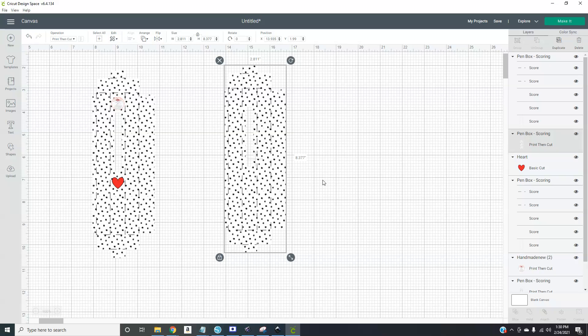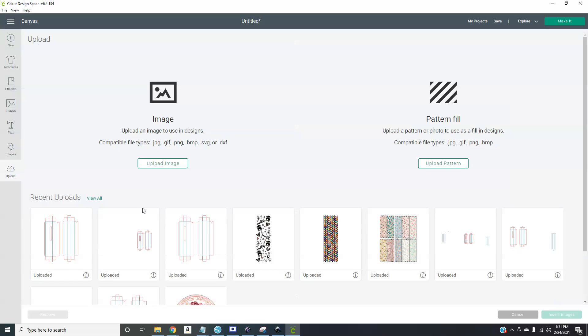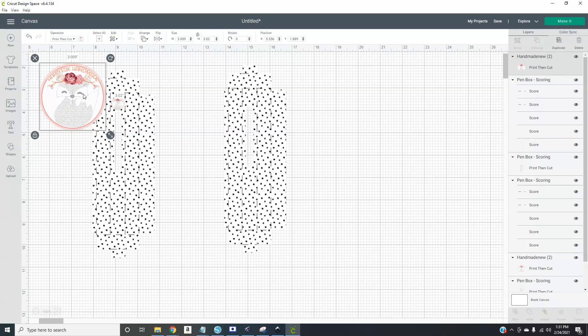Then click the little color box and instead of Color, go to Pattern — this is where you can play with all of your uploaded patterns. You can upload patterns by going to Upload then Upload Pattern and it'll show up there. I did add a heart shape so the machine will cut that out, but you don't have to do that. If you want to add your logo, go to your Uploads, insert it, and place it where you want.